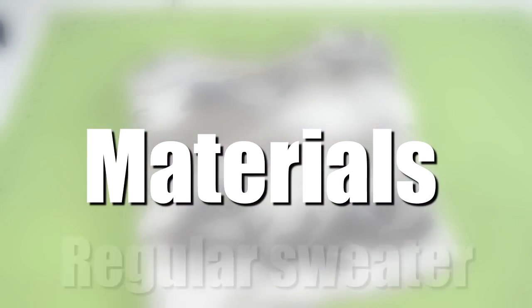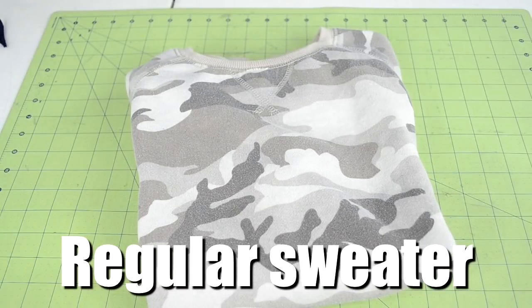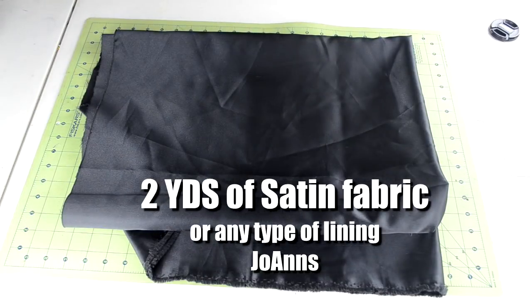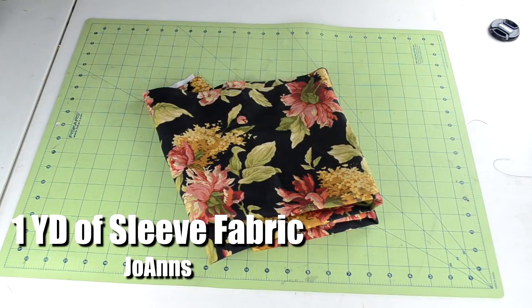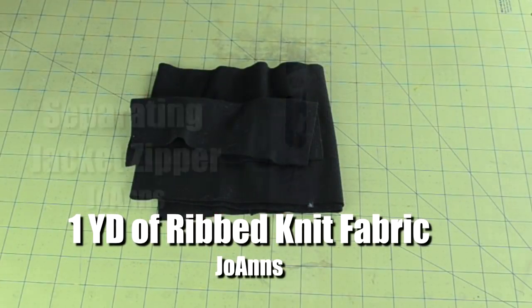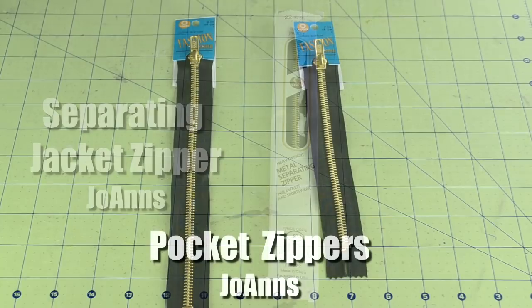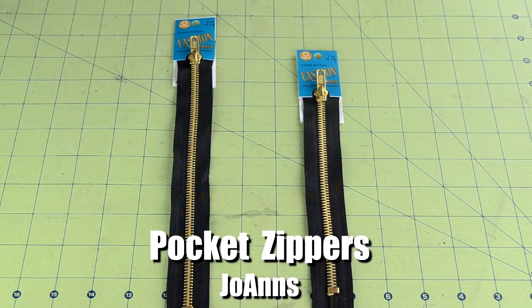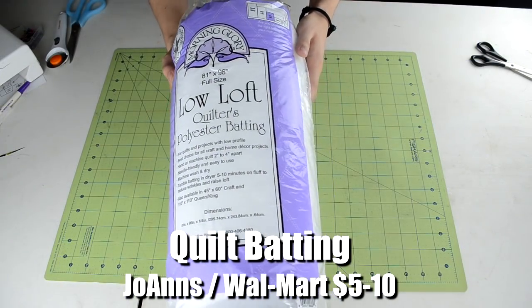For the materials, you're going to need a sweater that fits you well, two yards of nylon fabric, two yards of satin fabric or any type of lining material, one yard of any type of fabric that you want to use for the sleeves, one yard of ribbed knit fabric, one jacket zipper, two short zippers if you want to add pockets — which is totally optional, you don't need to get these two zippers — and two yards of quilter bat.